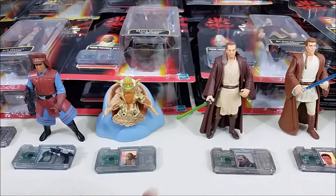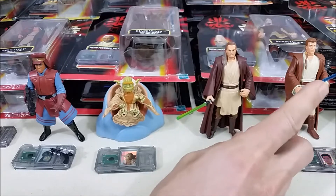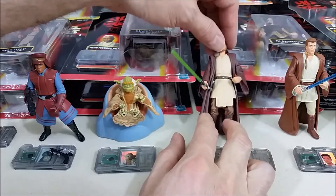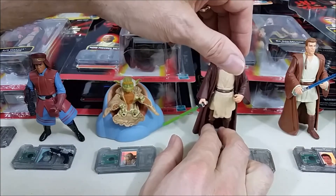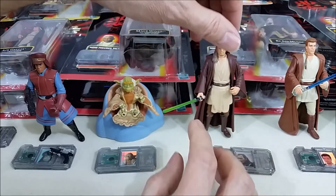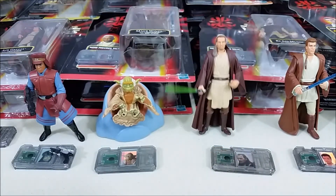One of the things I did like about these figures were the lightsabers — the handles or hilts were pretty detailed. Whoops, knocked over Qui-Gon. Well, he's dead anyway so he's used to falling down, right. But yeah, I liked the translucent lightsabers; that's one of the things I liked about these figures.